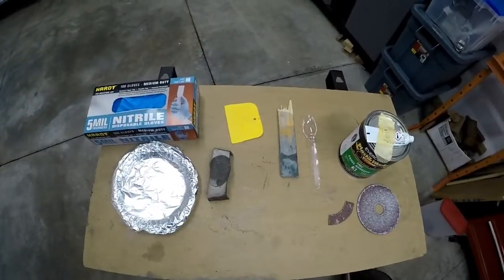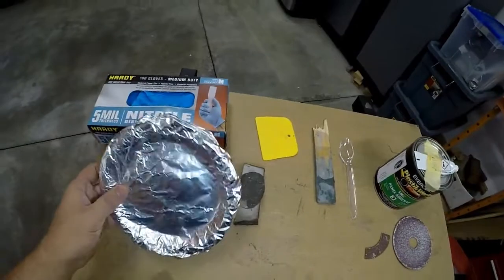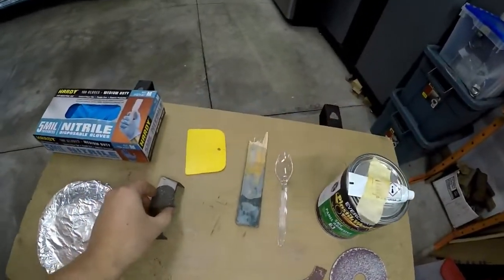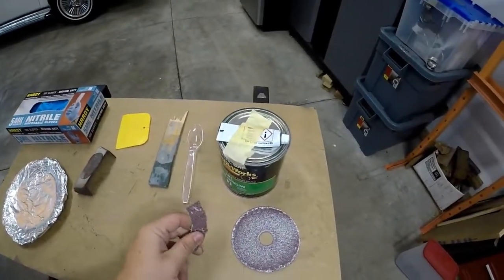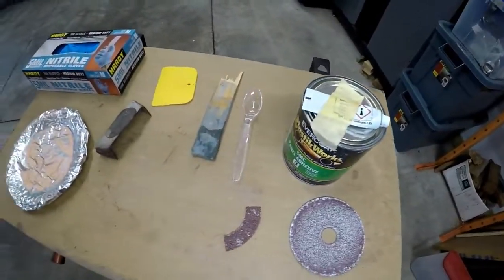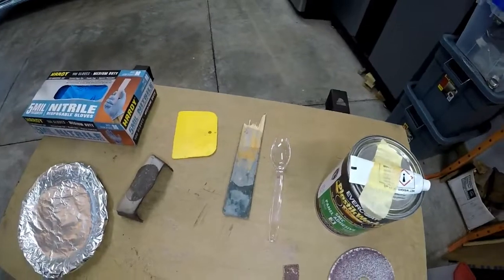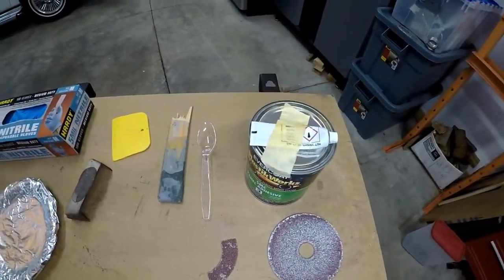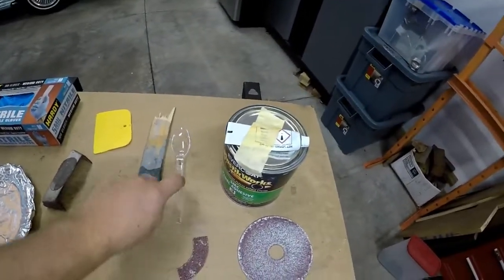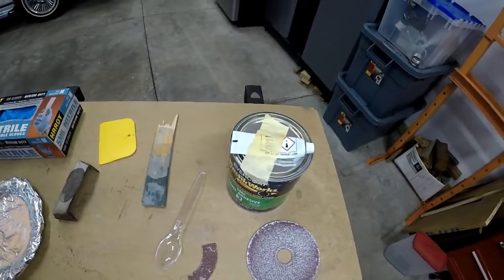I have all my supplies laid out here to do the bonding. It's always a good idea to wear gloves. I wrapped my plate in aluminum foil because I didn't have a clean one. I'm going to scuff this up with 36-grit — I have a little piece to use in the car, just a big piece. I have a spoon to scoop out the bonding adhesive, stir it up first, and mix it. I'll probably apply it with the spoon, or break the tip off and just use that to apply it because I'm using really small areas.